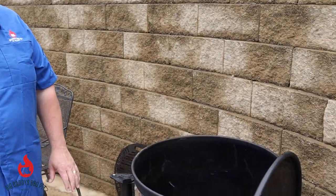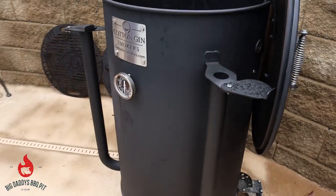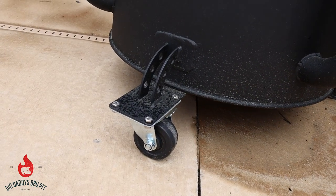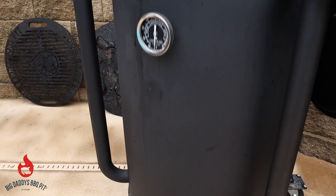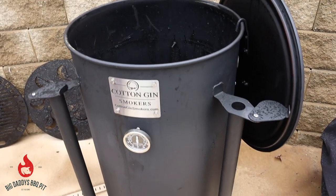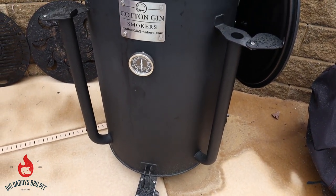Overall, solid. It's easy to maneuver with the wheels, good welding, built rock solid. If you enjoy cooking with charcoal and enjoy cooking in your backyard, I recommend this brand of smoker to anybody. The customer service is out of this world — you're dealing directly with the owner and this team does a great job.